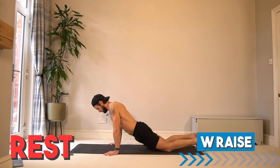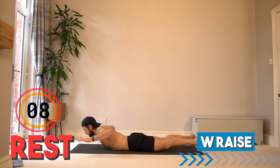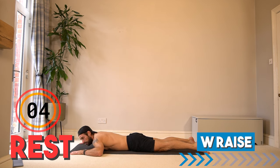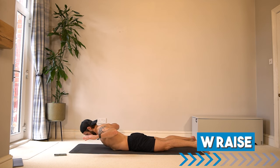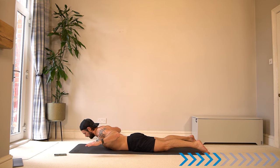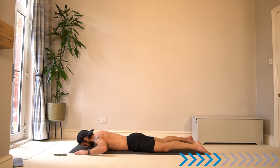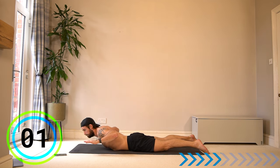Let's continue in the back for a W raise. Lay on your front, create a W shape in the arms, and we're going to lift arms and upper body — squeeze in the back and releasing. Still lifting elbows up and back, just like the last exercise. Don't look up with the head, just look forwards — the neck is an extension of the spine.